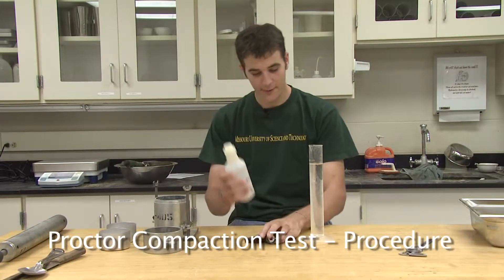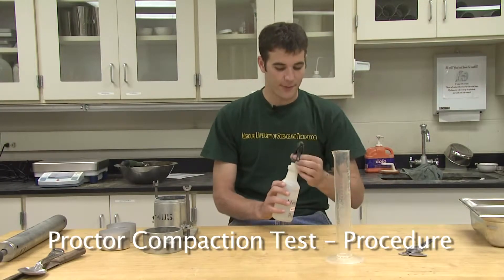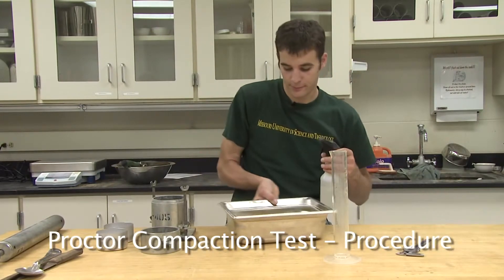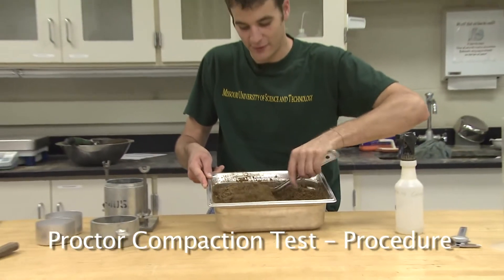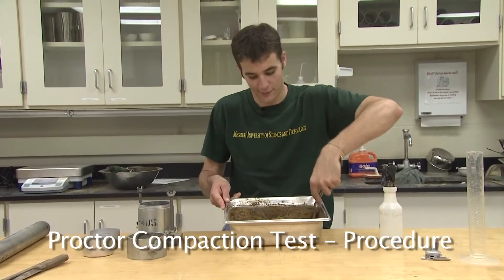Obtain the correct amount of water from the tap and pour the water into the spray bottle. Using the spray bottle, add the water to the soil and start mixing it until it becomes a uniform color and consistency. When all the water is gone and the soil has been mixed to an even and uniform consistency, it is time to place the soil in the Proctor compaction mold.